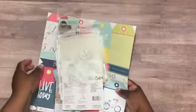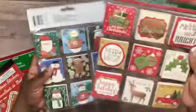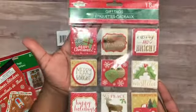I also went by Dollar Tree today because I saw Scrap the World's video the other day — she had purchased some little tags and they hadn't had them out in my store. I went in today and they did have them. These are really cute little gift tags and there are 18 in the pack.